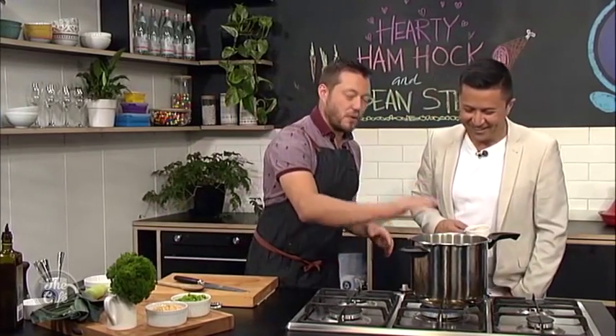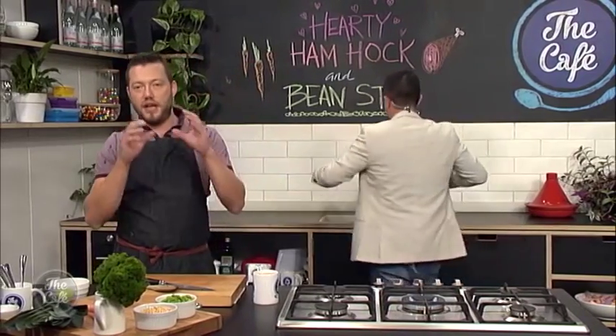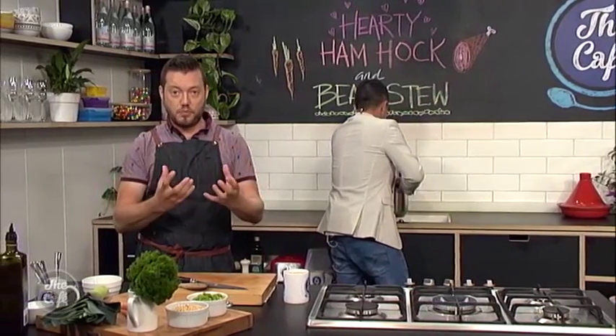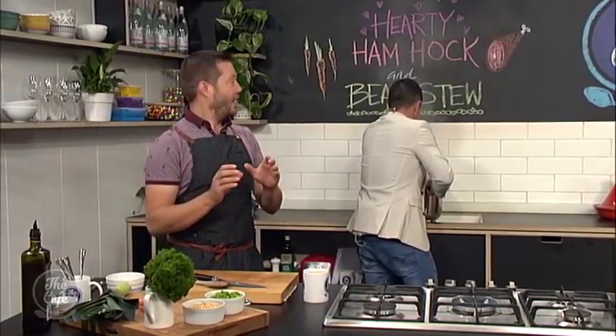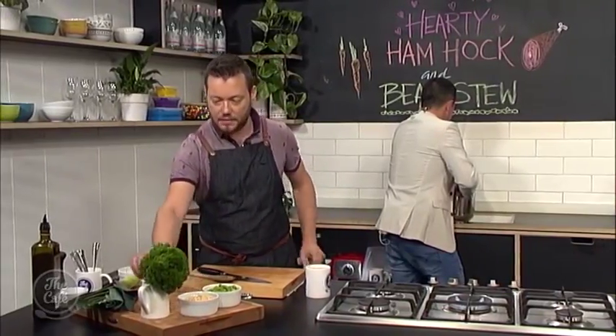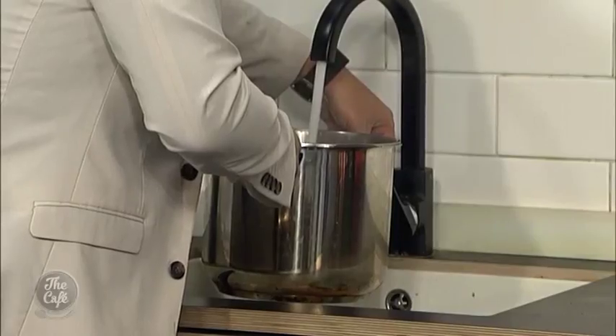All we're going to do now is just cover this with water. If you want to get more flavour and cook it for a little bit less, you can use some chicken stock - you'll get some more body. But water is fine, you're going to get so much flavour out of the stock with water. Just cook it for an hour or two. And I'm going to put some parsley in there as well, just to help get some more flavour.